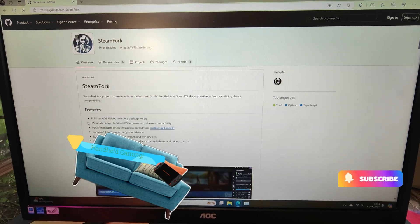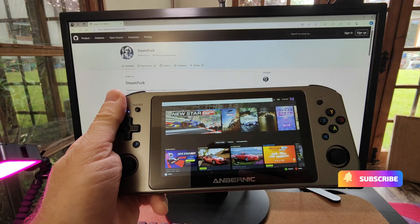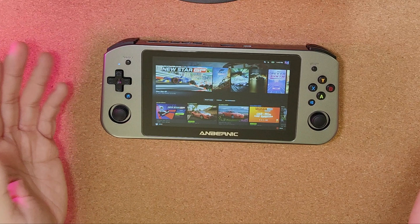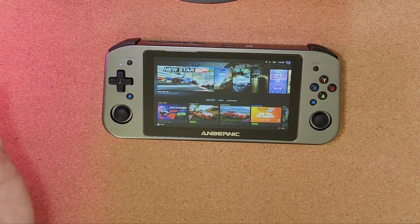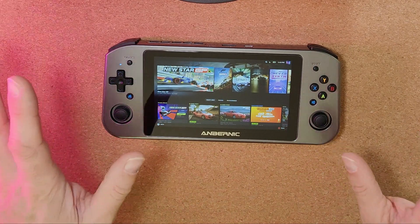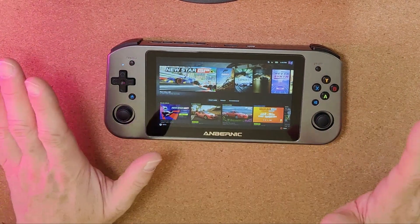Welcome back to the channel. In this one we're going to have a look at installing SteamFork on the Anbernic Win600. So you want to install this on your Win600 — how do you go about that? Well, first things first, make sure you know how to rebuild your device so you've got a backup before you start, if you want to return to that, because you're going to wipe everything.